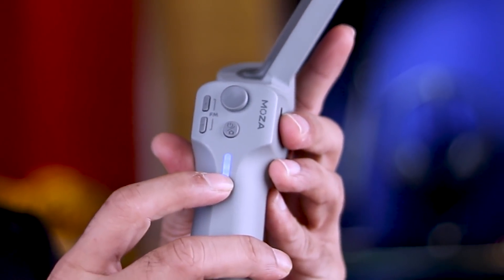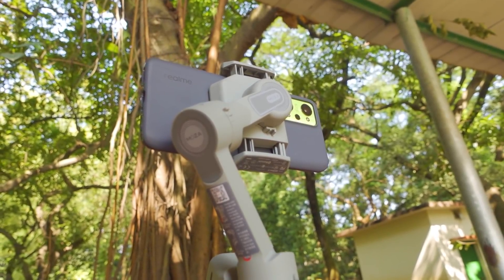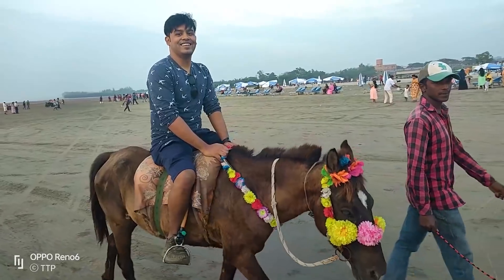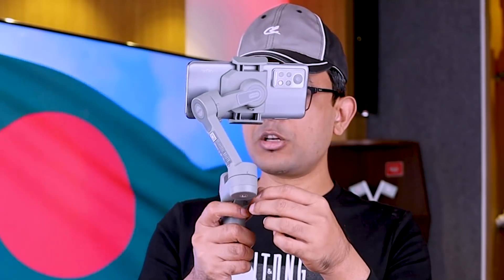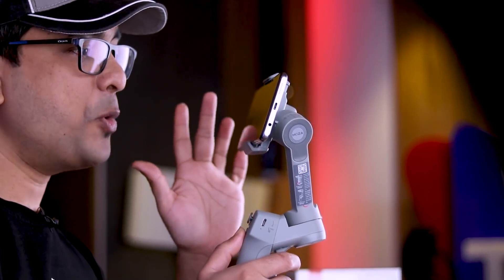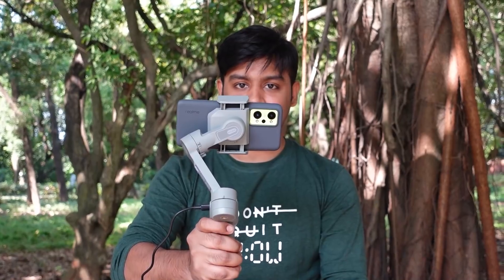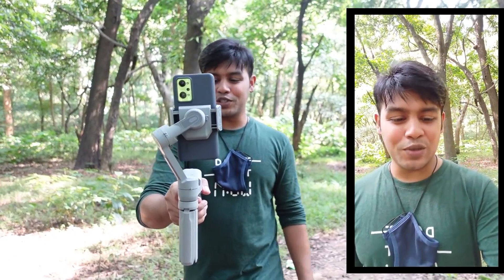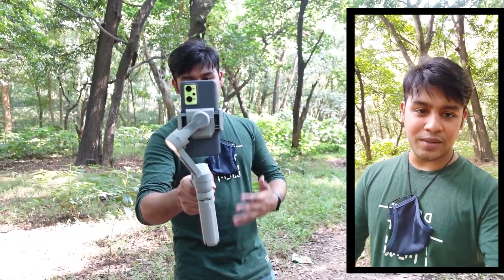We can see the same features on the other side, including the port and landscape orientation view, as well as the power button on that side. This is the Moja Mini MX-2 gimbal, and this is the blog mode which I am currently using.